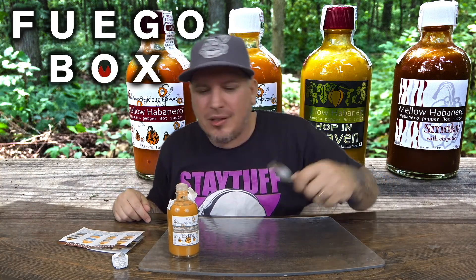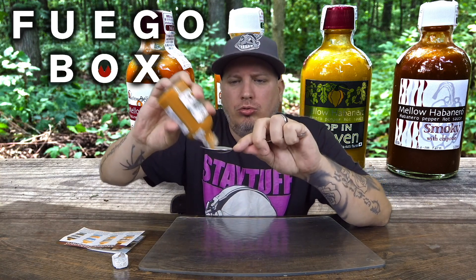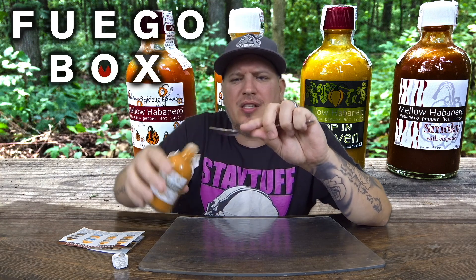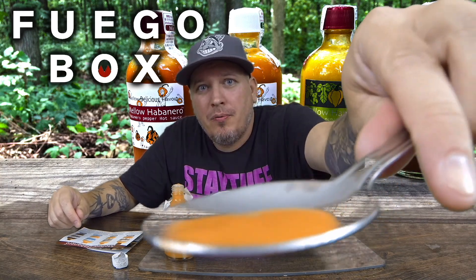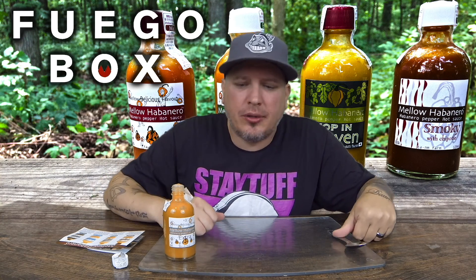This is Mellow Habanero Extra Hot from Fuego Box. I'll have Fuego Box in the description below so you can click it and pick this stuff up. I'm not gonna go too crazy on this — like I said, that last one for being mild was hot. Here we go, this is extra hot Mellow Habanero.